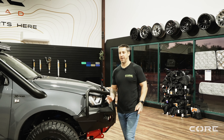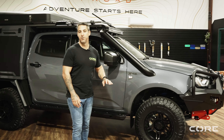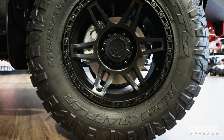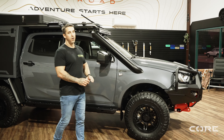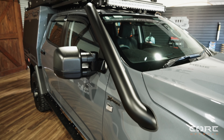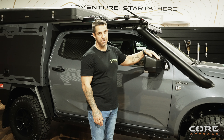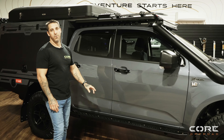Moving around to the side of this rig, the customer's going with Nitto Ridge Grappler tyres on King Off-Road wheels — they're a 17-inch wheel, the Kong model, in satin black. Also, Fabulous Fabrications seamless 4-inch snorkel, Clearview compact mirrors — these are the next gen ones. Also, Off-Road Animal rock sliders on this.